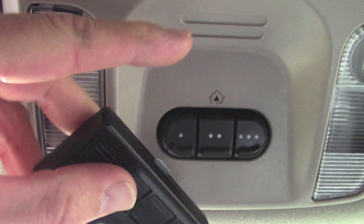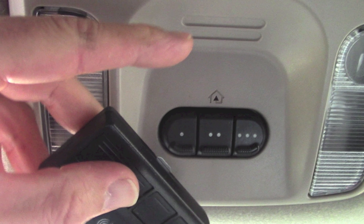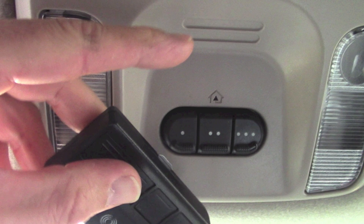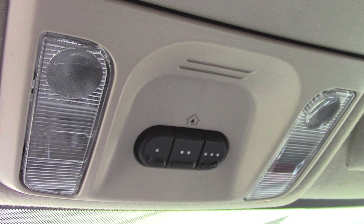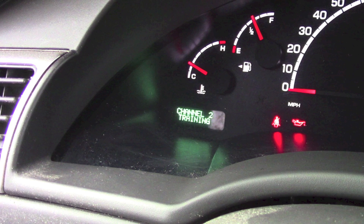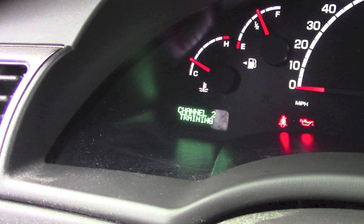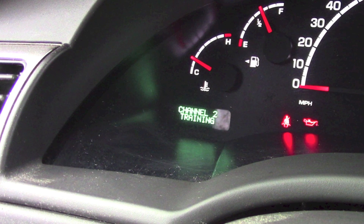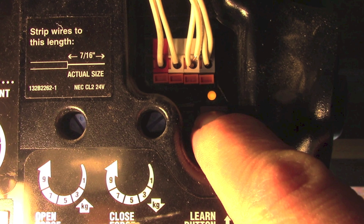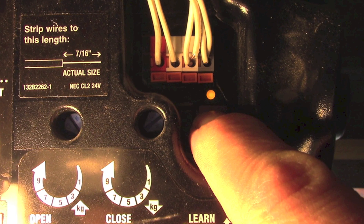There can be several reasons why it's not working. Make sure you have a handheld remote that's controlling your garage door and that it works. Push the button you want to train in your HomeLink system and read what it says on your dashboard. If it says 'training,' it's ready to accept the code — it doesn't have any information it's sending out. If it says 'transmitting,' it does have a code it's sending out. Then push the learn button on the garage door opener itself, and then push the transmitting button on your HomeLink system.